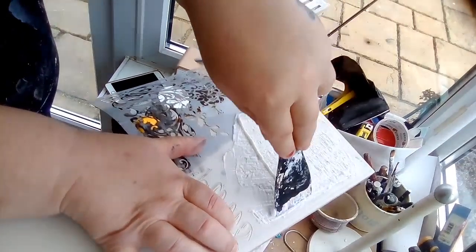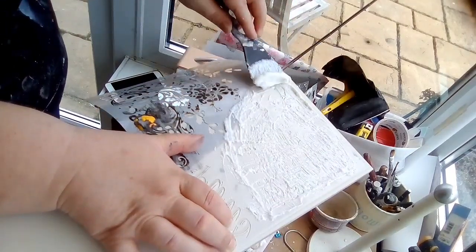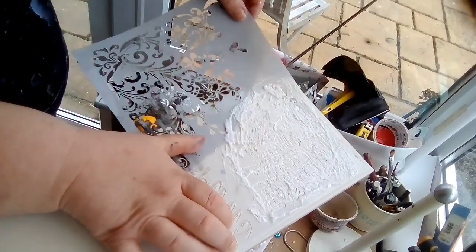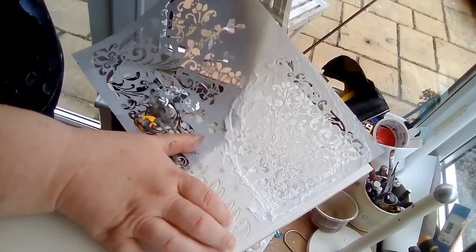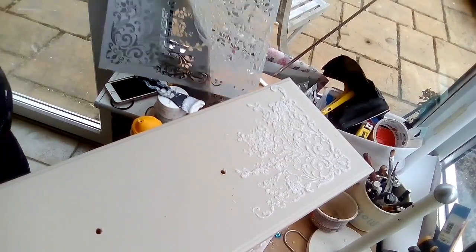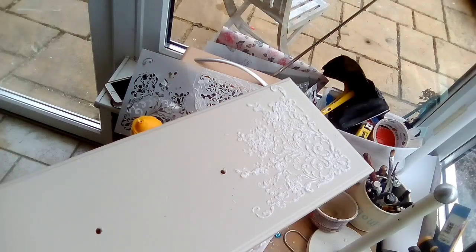Once you hit 40 — well, once I hit 40, that was it. I stopped counting how many birthdays I had. It's not quite as exciting as when you're in your 20s. And that one's done. I'll just pause the video, go and wash my stencil, and then I'll be back.